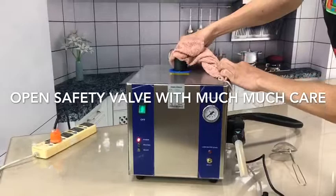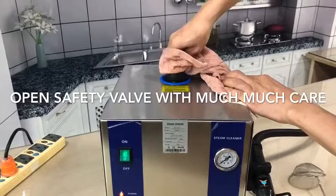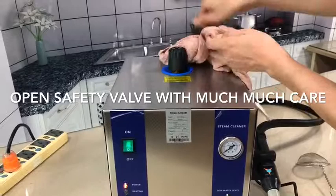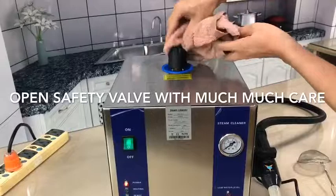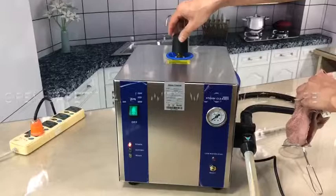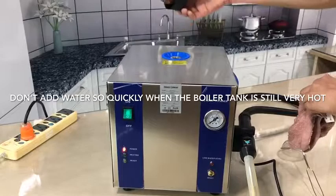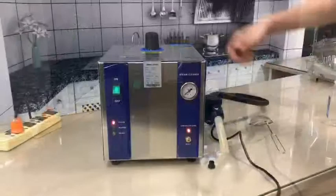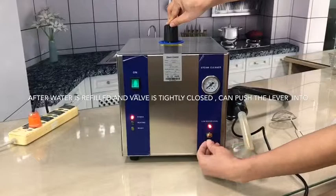After a few moments, you can turn it. Let's open it up, but it is still very hot inside. At this moment, you cannot put water in immediately — let it stay open for a few minutes. When the water is refilled, you can reset the machine using the lever.